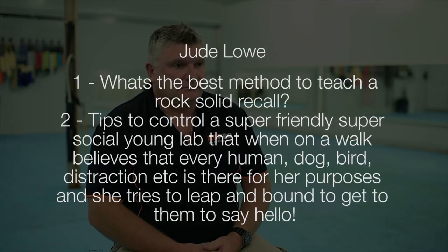Jude asks: what's the best method to teach a rock-solid recall, and tips to control a super-friendly, super-social young lab? Recall is probably one of the most important behaviours a dog can have. You want a dog with a very strong want-to component of recall. When we train certain behaviours, the dog has a certain percentage of want-to and a certain percentage of have-to. With a sit, we can help the dog sit whether it wants to or not. With a recall, that's not as easy because the dog is obviously far away from you.